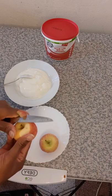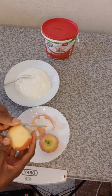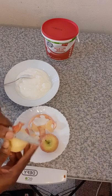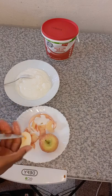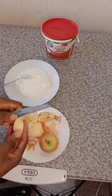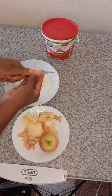Sometimes I peel it because the skin on the back is hard. When I'm eating apple alone I don't peel it at all, but when I'm using it with my yogurt I peel it so that it will be soft while eating. You wash your apple, set it aside, then you start to slice it into small small pieces everywhere.